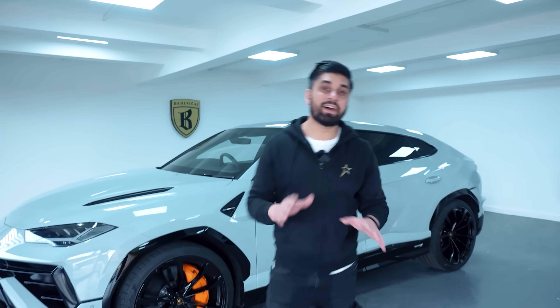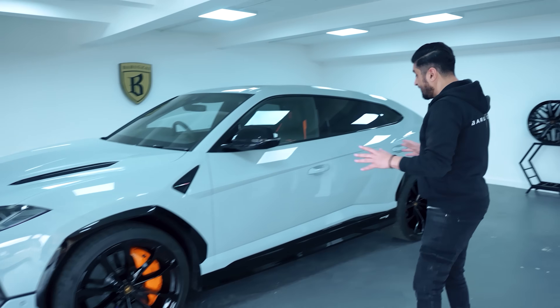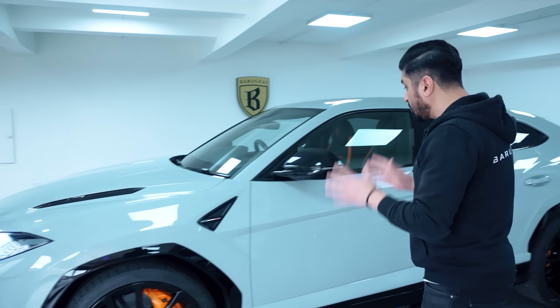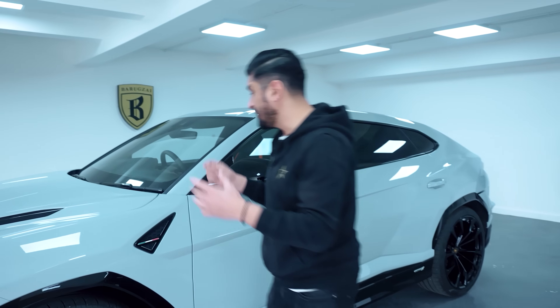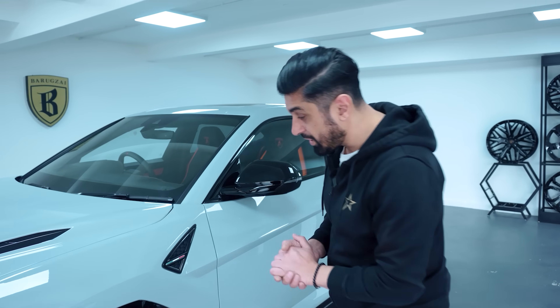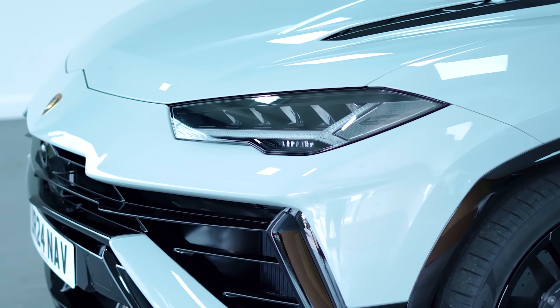The Lamborghini Urus is finally fully PPF'd. The whole paint has been protected with our new PPF film that we supply. As you can see, the technician has done an immaculate job on the car — flawless finish. Now if you go into detail, you can't really tell it's got a wrap on it or some form of paint protective film on there. We've done the whole car.